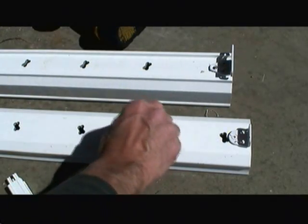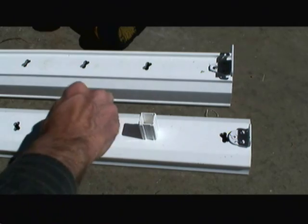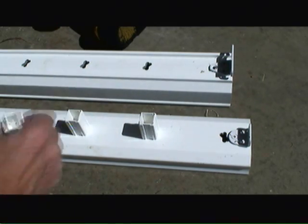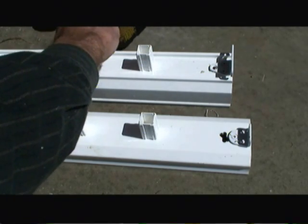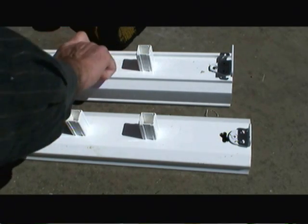Now I'm popping in the baluster inserts along the length of the rail system. You can put either a straight insert or you can turn it about 22 degrees to have a diamond look for your balusters.